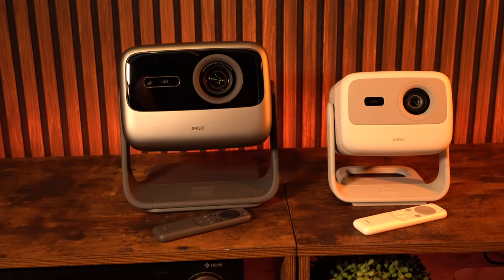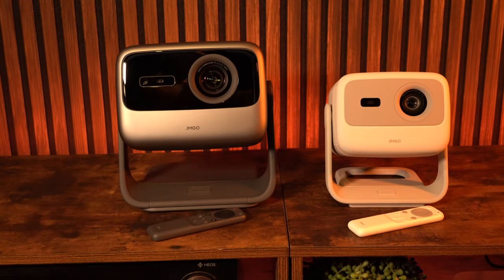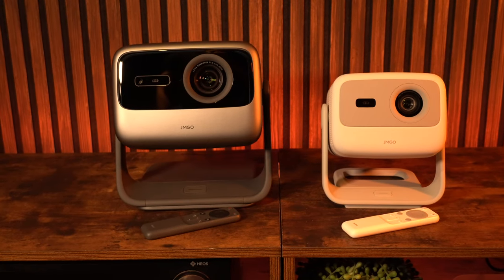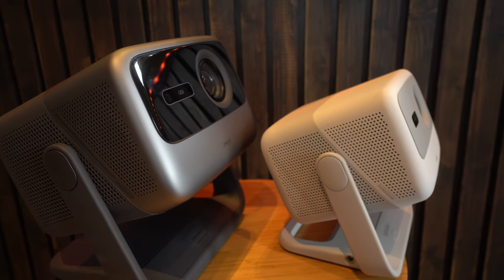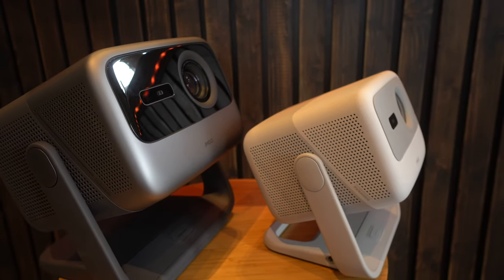I have done a full review on both of these machines and I'll leave the link in the description for you. The one on the left is the N1 Ultra — that's the 4K version. The one on the right is the N1, which is the 1080p, the little brother, the baby version.